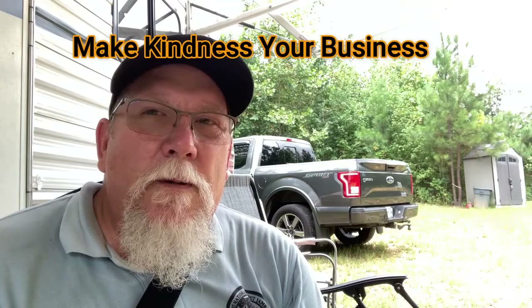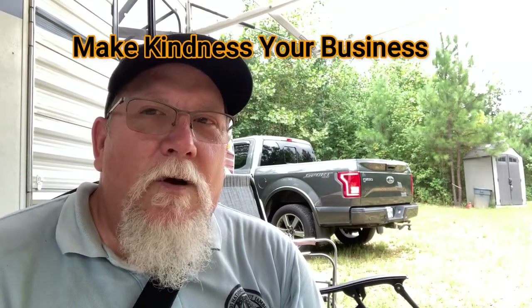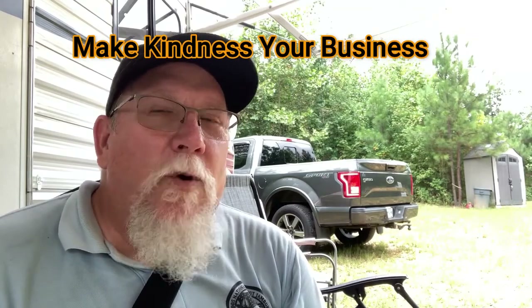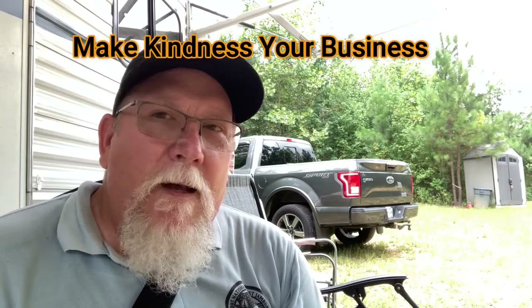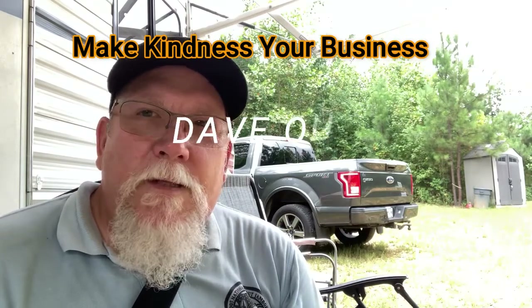Thanks for watching — I really appreciate it, especially if you've watched the whole way through. Only about 20 to 30 percent of viewers do that. I like to put my hashtag 'Make Kindness Your Business' at the end as a reminder: it's a change of heart, and a little act of kindness goes a long way. Once you do one, it's kind of contagious and it carries on. Hope you have a great week. Dave out.